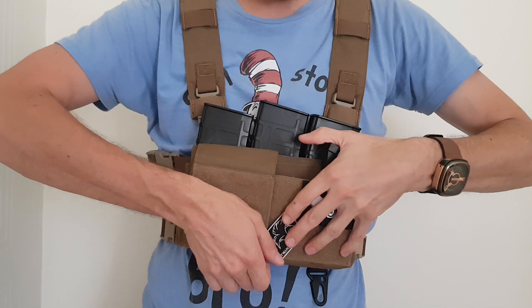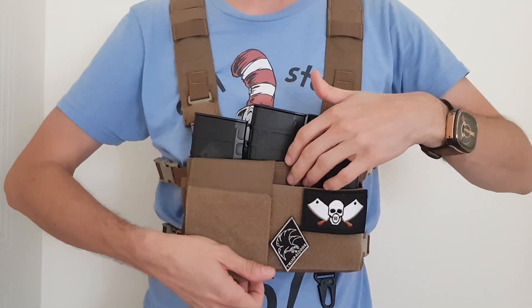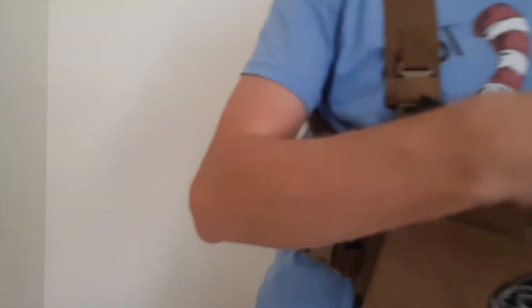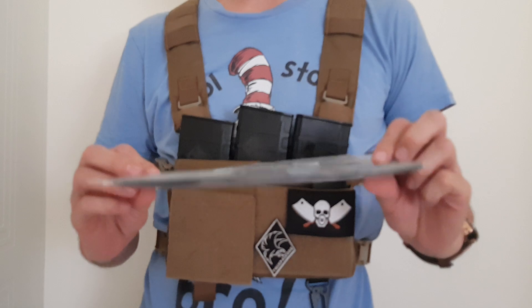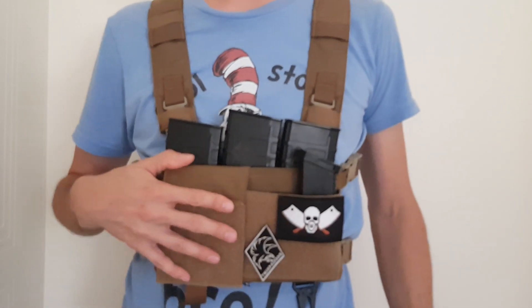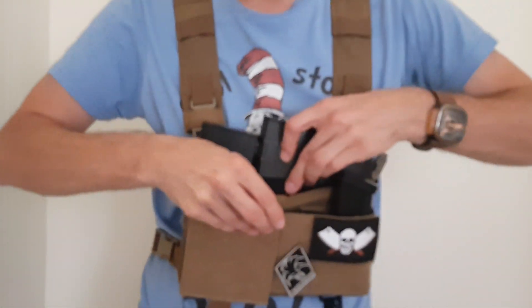Everything on this is customisable with Velcro, so if you want to add in — I've got it set up for the M4 because that's what I use. If you do run an SMG, like a Vector or a UMP, you can get the quadruple insert in there which just Velcros in. This is all Velcro, it's all very easy to set up.